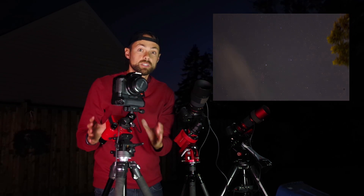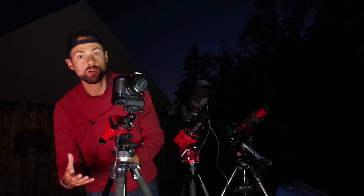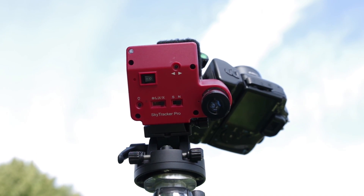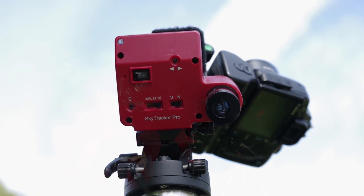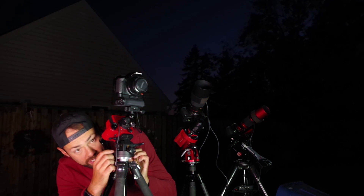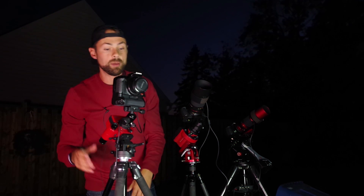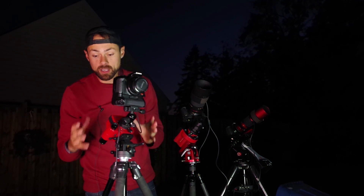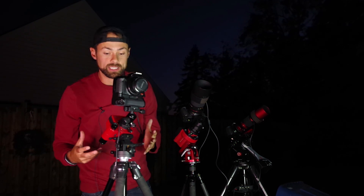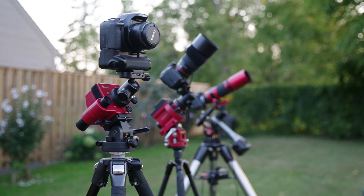To get that to happen properly, you need to polar align the mount. The way these devices handle polar alignment is a really important factor to consider when thinking about the overall user experience. As you can see with the SkyTracker, it's got a built-in illuminated polar finder scope on the side. You adjust the altitude and azimuth base and polar align with the north star in the northern hemisphere. All of these mounts have a built-in illuminated polar finder scope, and that's essential for getting set up quickly.